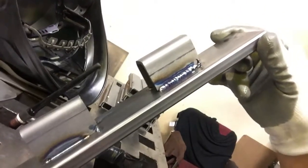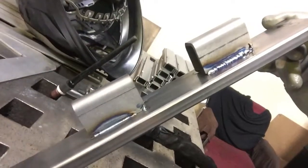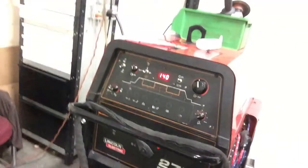Okay guys, so this is how we weld using the TIG machine. The TIG machine.